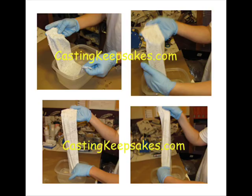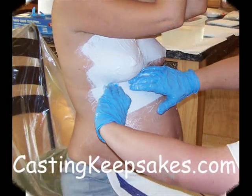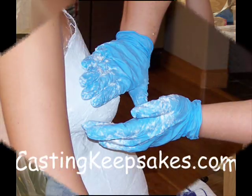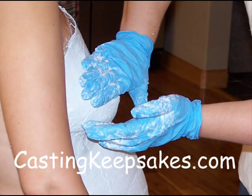One at a time, run a plaster strip through the water in the pan. Don't let go of the strip as it will fold and twist. Gently remove the excess water by lightly running your index finger and thumb down the strip. Firmly press each strip onto mom's skin and smooth it out with your fingers. Overlap the plaster strips as you apply them in about 3 to 4 layers to make a really strong cast. Rub your fingers over the overlapping plaster layers to mix the plaster together among the layers.